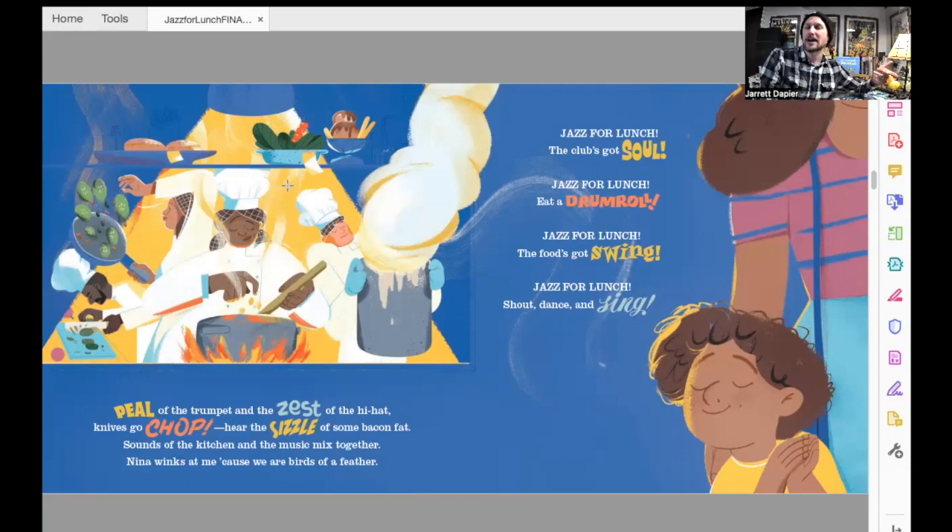Do you see how the cooks in the kitchen have a spotlight on them just like the musicians on the stage? I love that Eugenia did that. It shows how both groups of people are working together to be creative and make something delicious and wonderful.